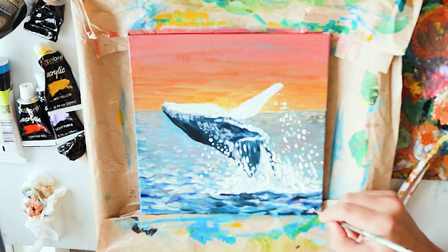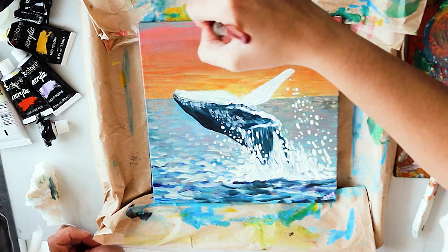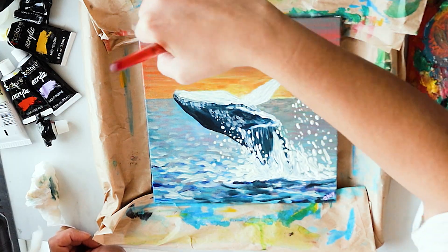With this addition of blue on the top, it just added another layer of color and depth to the painting, and I loved it.